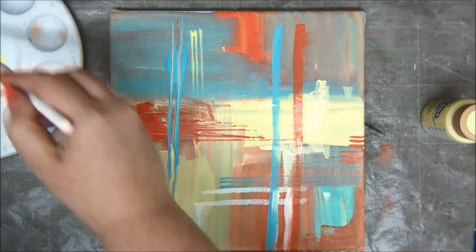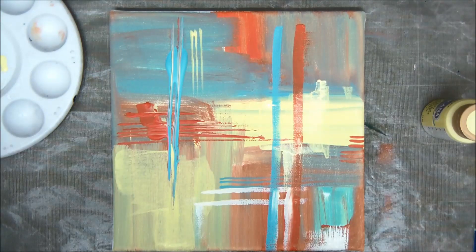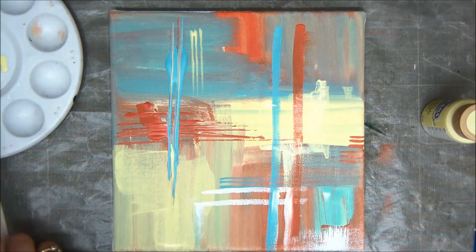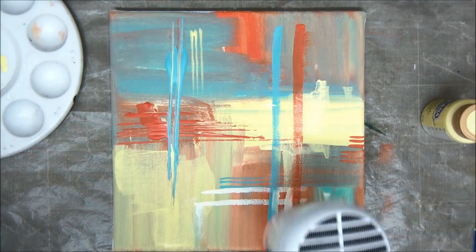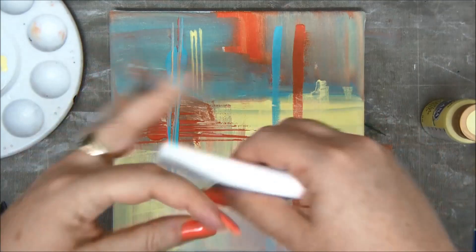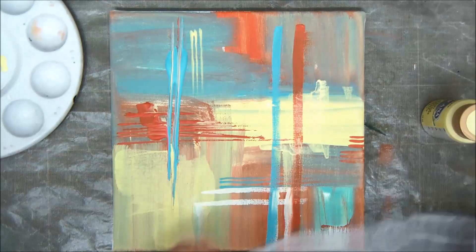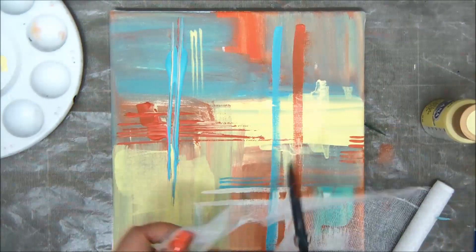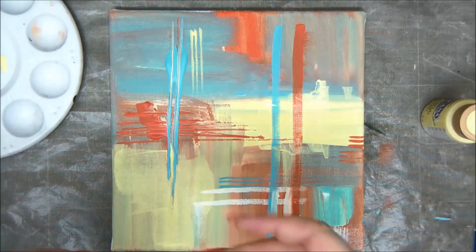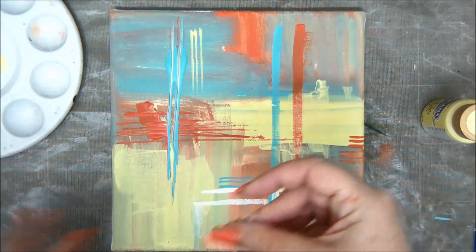Abstract painting is just painting whatever comes to your mind. It has no real representation of an image, a place, a person, or something in reality — it's just abstract. Of course, after an abstract painting is finished, you can use your imagination to see things in it. But the point is not to paint them in advance — you're not painting a house, a girl, a tree, a car, or a flower. You're just painting abstract things.